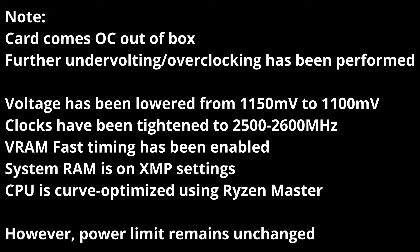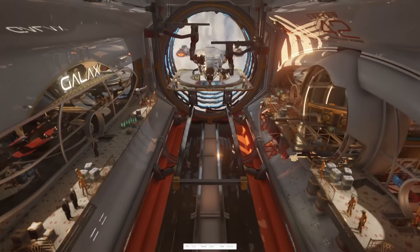850W is really tight for this, and the PSU has shut off several times when testing at stock without undervolting. Now, let's get on to the benchmarks.